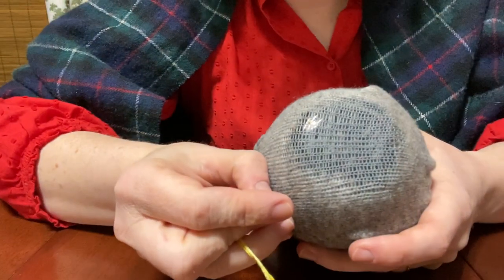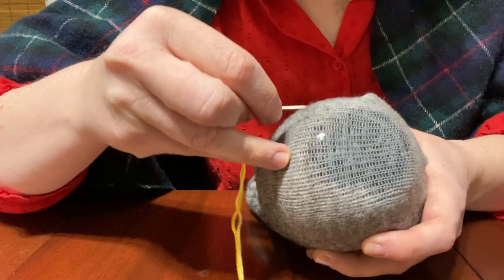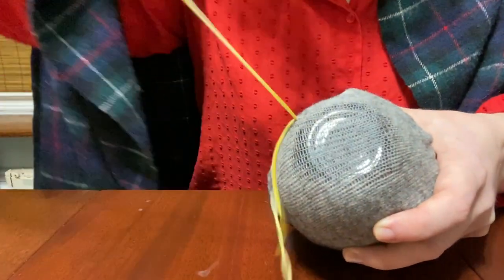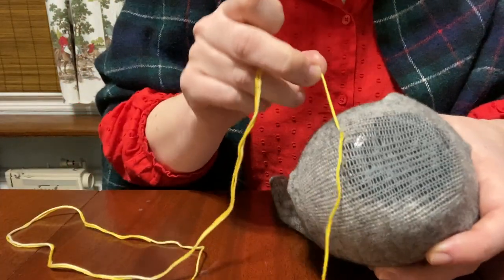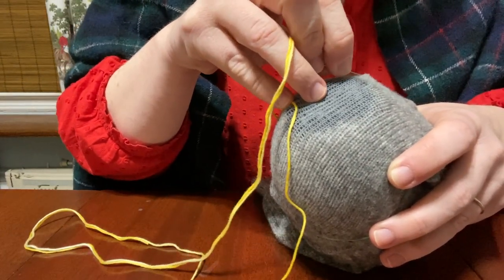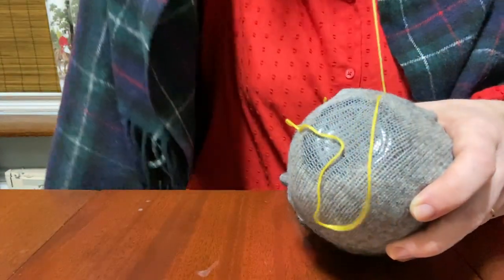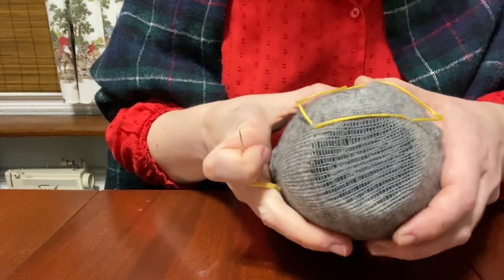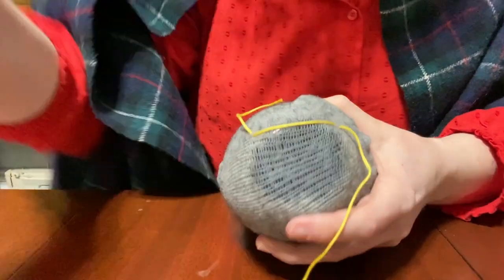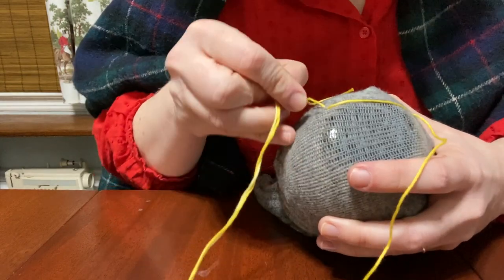I'm going to start one set of lines with my yellow thread and just make a little stitch in the corner. Essentially I'm going to make a square over my circle shape. I'll leave a little tail a few inches long and then go across. I have one line anchored and I'm going to go back and forth across my hole. I want those lines to be pretty close together, which makes weaving a little bit hard but eliminates the hole.